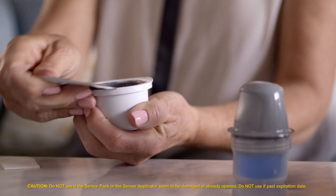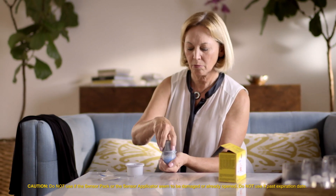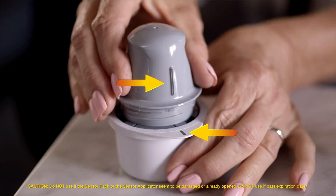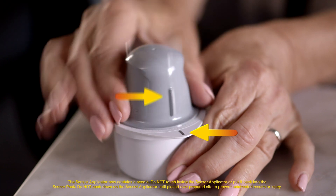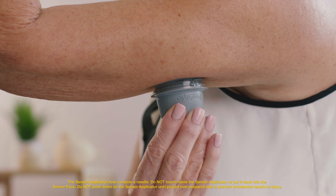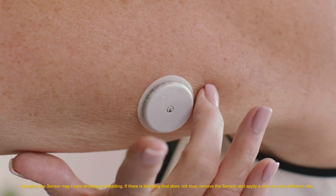Peel the lid completely off the sensor pack and unscrew the cap from the sensor applicator. Place the sensor applicator into the open sensor pack and line up the dark mark on the applicator with the mark on the pack. Then press down firmly on the sensor applicator until it comes to a stop. Simply place the sensor applicator over the site you cleaned and push down firmly until the sensor is in place.